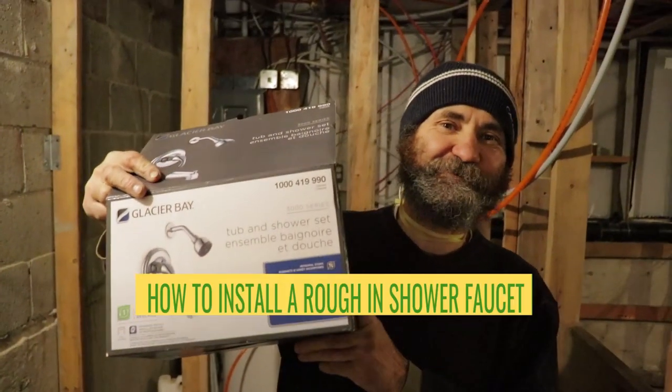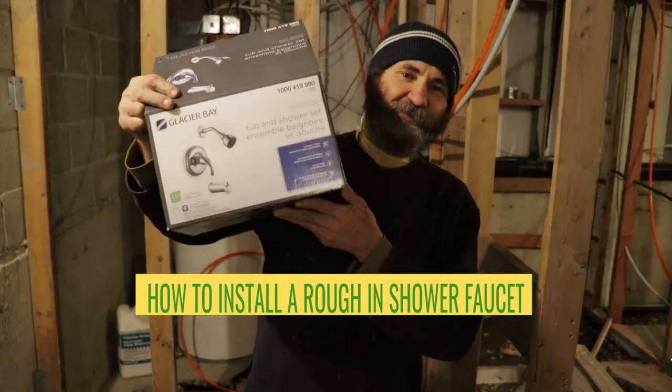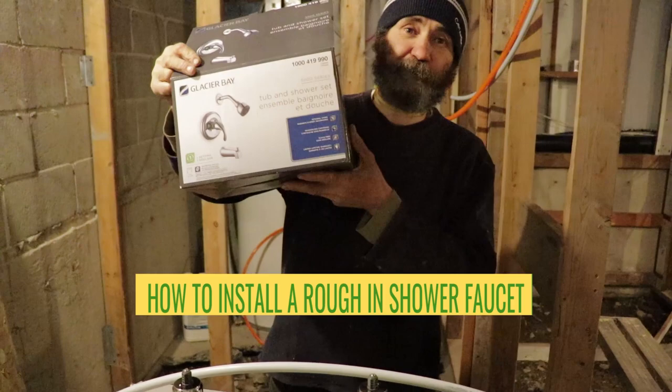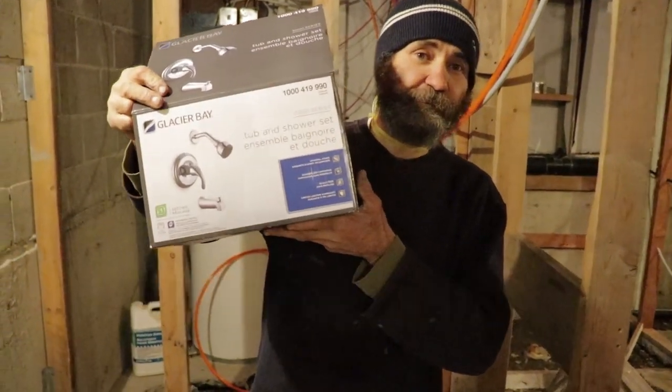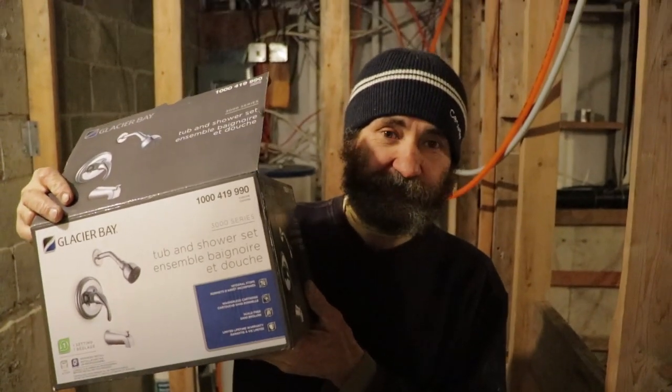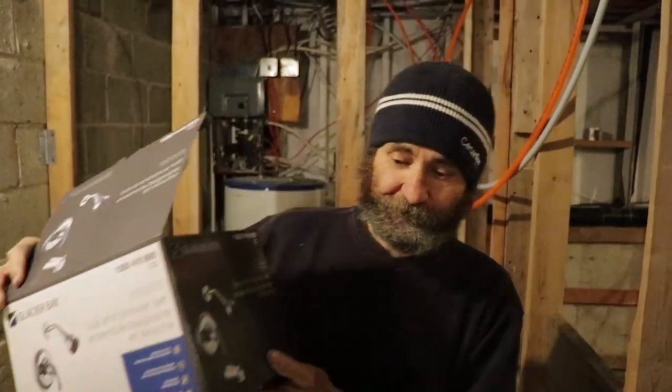Hello my friends, here's Bayan. In this video we're gonna show you how to install a shower faucet using PEX pipe in a few easy steps. By the end of this video you guys gonna see how easy it is. Let's work.